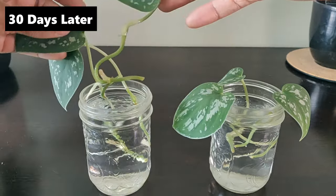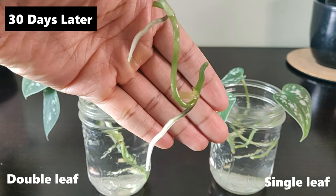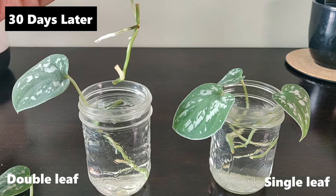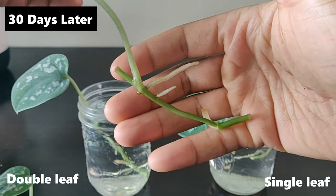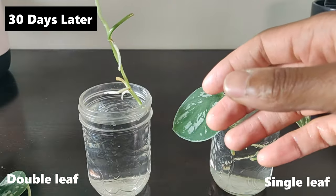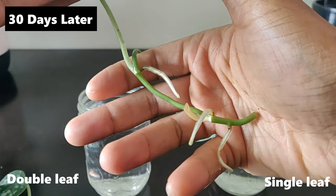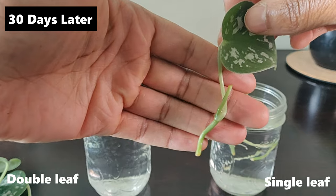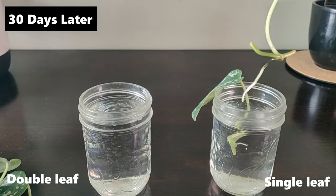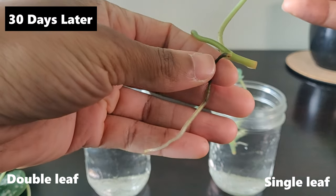Remember to stay tuned for the whole video to see the results of this experiment. With this one-month update, you can see the two-leaf cuttings have produced roots from multiple nodes. While the roots are small, they are thicker and generally look more healthy. The single-leaf cuttings are also producing roots, except for one cutting which has a long root but is slowly turning black from the base of the stem — comment down below if you've experienced this before.